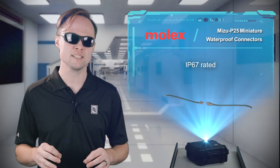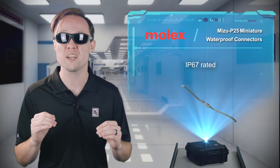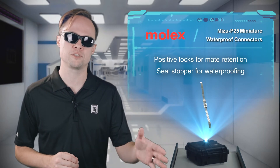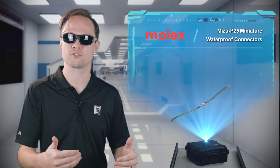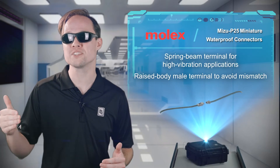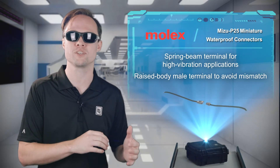An IP67 rating ensures the connector can function when submerged in up to one meter of water. Positive locks provide secure mating retention, an integral seal stopper offers waterproof protection, and a spring beam terminal design offers high pressure and small deflection for high vibration applications.